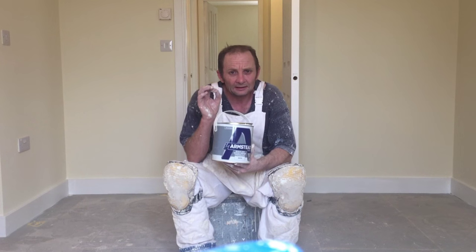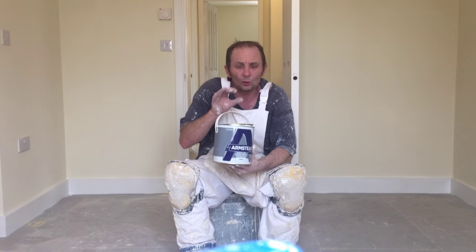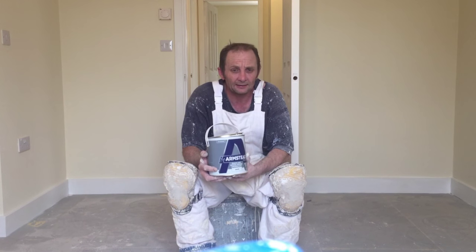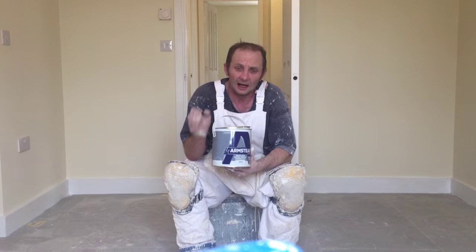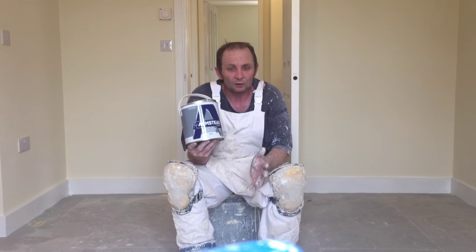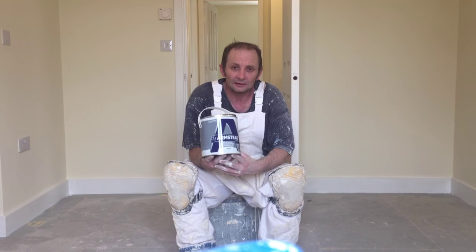It fills all them little gaps on the stairs and tracking at the bottom where the spaces are and the spindles meet — fills all them gaps. Now if you paint those particular things in an oil-based undercoat, the oil-based won't seal them small little gaps. What's going to happen is you're going to have to go back and fill them little gaps. If you use this stuff and put a decent coat on, it will fill all them little gaps.